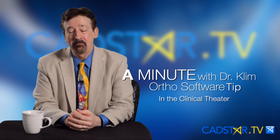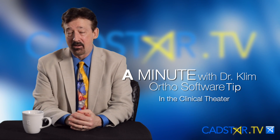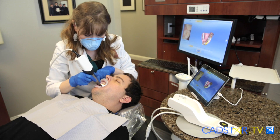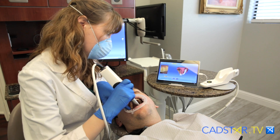Hi, my name is James Clem. Do you have the Ortho software yet? I like it a lot, but there's a few things you need to know. It's all about how you prepare the mouth for the scanning. There are two things that really make a difference for me.